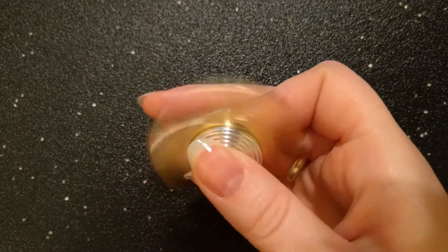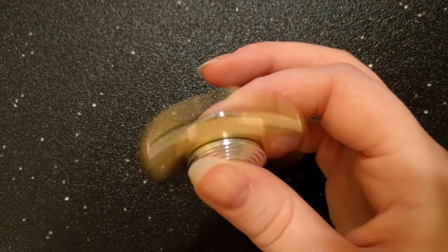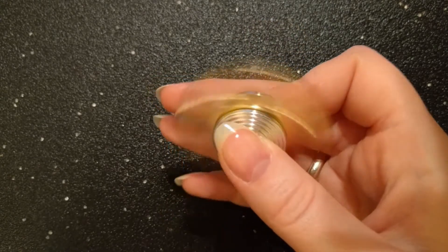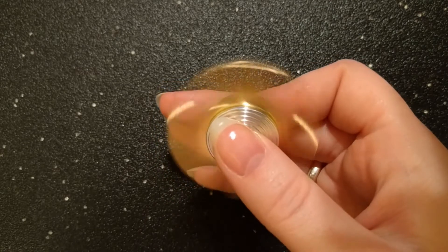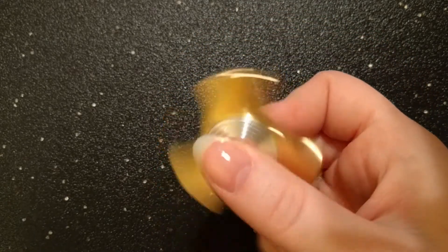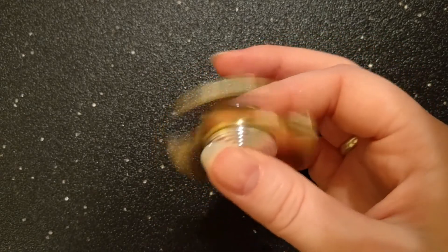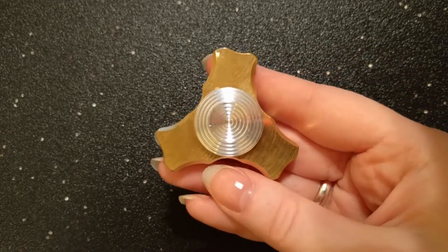My first two-handed table spin was a minute and 25 seconds. My second two-handed table spin was a minute and 32 seconds. I have a hard time faulting Ultra Spinners here because I haven't heard of similar issues with other Ergo Juniors, so I really feel like something must have happened during shipment, as I'm positive that the QC checked it before sending it out.